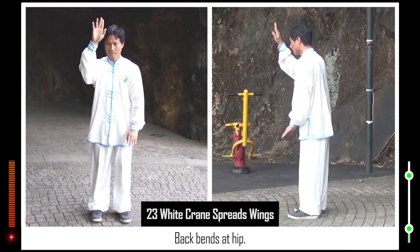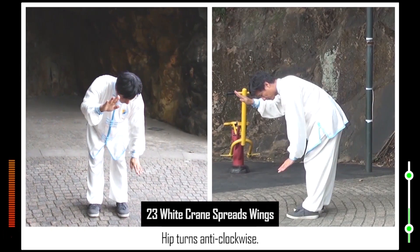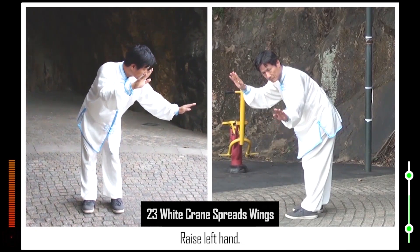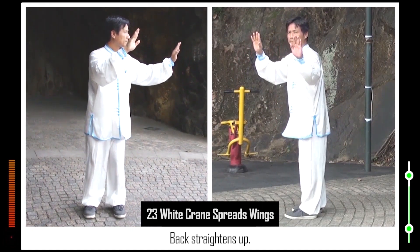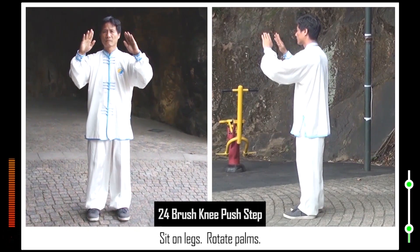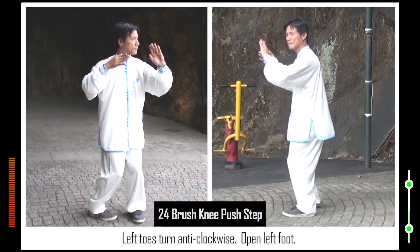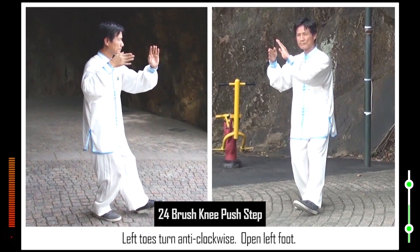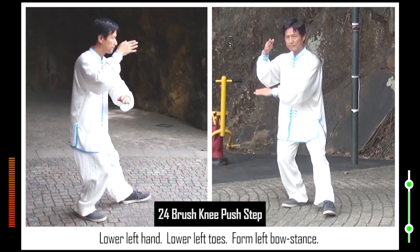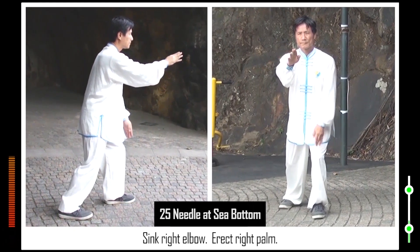22. 23. Back bends at hip. Hip turns anti-clockwise. Raise left hand. Back straightens up. Hip turns normal. 24. Sit on legs. Rotate palms. Hip turns anti-clockwise. Right heel turns anti-clockwise. Left toes turn anti-clockwise. Open left foot. Lower left hand. Lower left toes. Form left bow stance. Push forward right palm. Right toes turn normal.